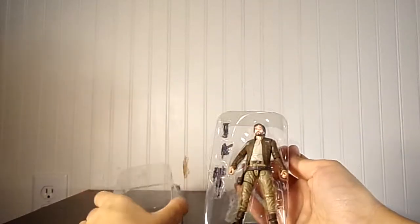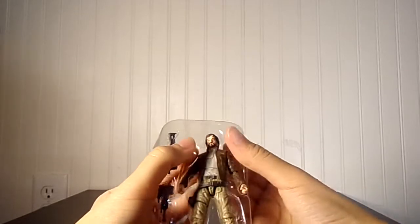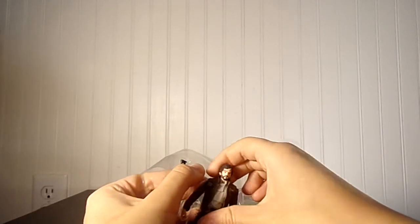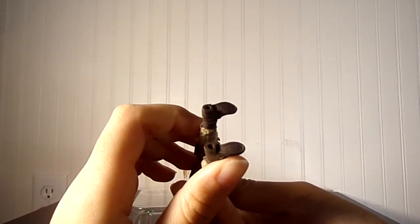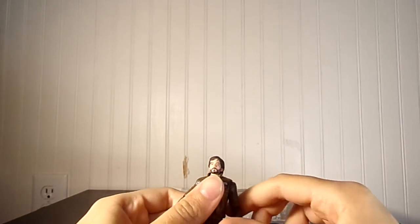Without further ado, I'm going to take him out. Very nice, he looks great. It doesn't say which year. They kind of stopped doing that — it looks like around 2018 they stopped putting the year on, which is kind of disappointing.